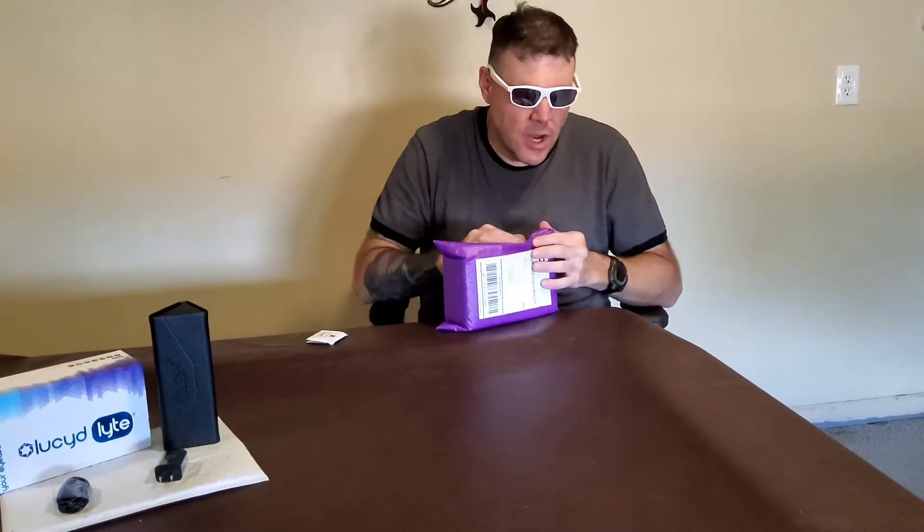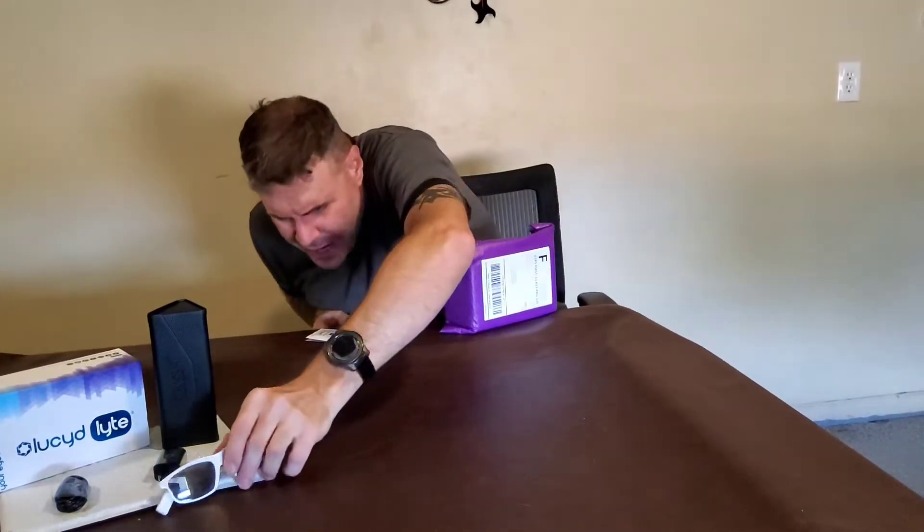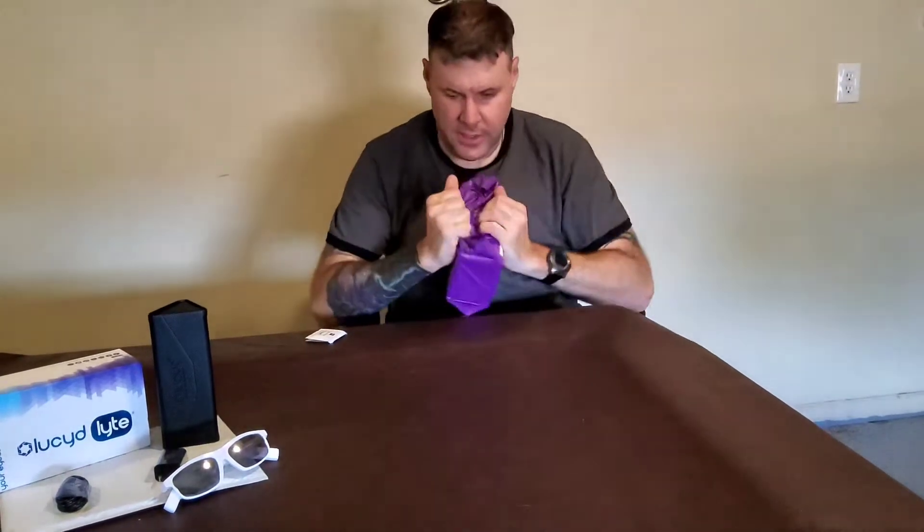Let's get into it. These are the same as these but in black. So we'll just put those over there and we're going to get into this.